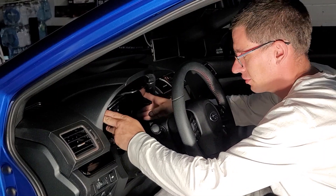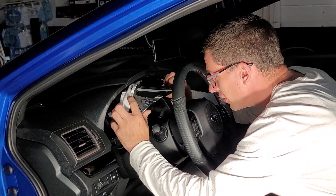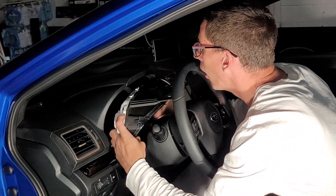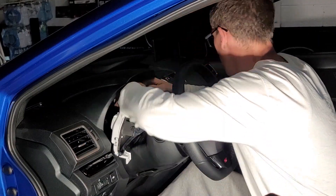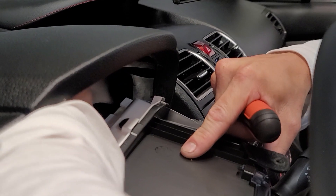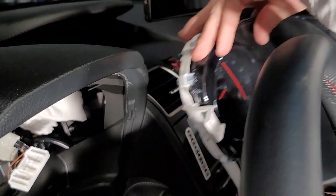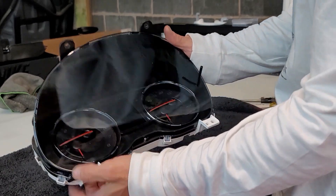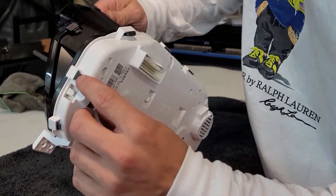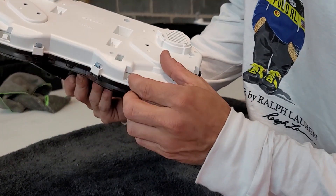The next step is to pull this out — be careful because this plastic will scratch really easy. Pull it out from that side first, then get the other side out. Up top on the back you'll see a clip — here's the clip for the cluster gauge, and it comes off pretty easy. Once you do that, the cluster gauge will come right out. Take your gauge cluster to a workbench; on the back it has white tabs — focus on getting those white tabs out.